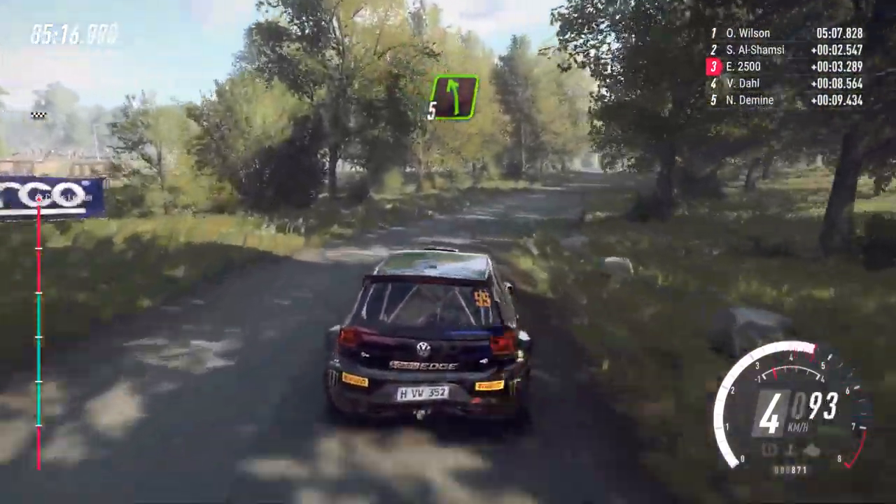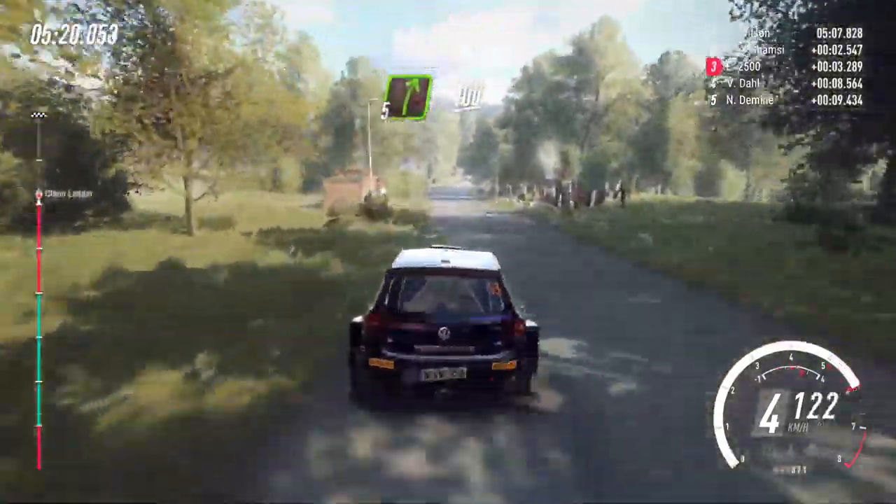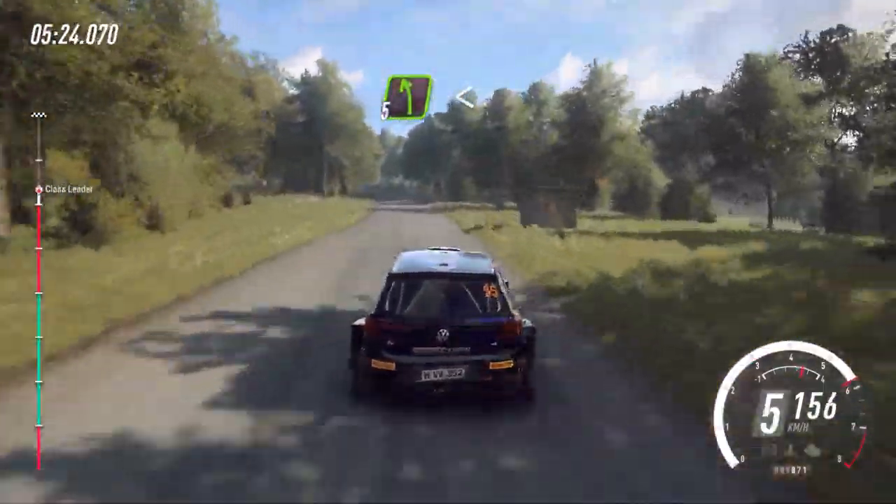Into 5 left of a crest. 100. 5 right. 100. 5 left. Opens over crest. 80.